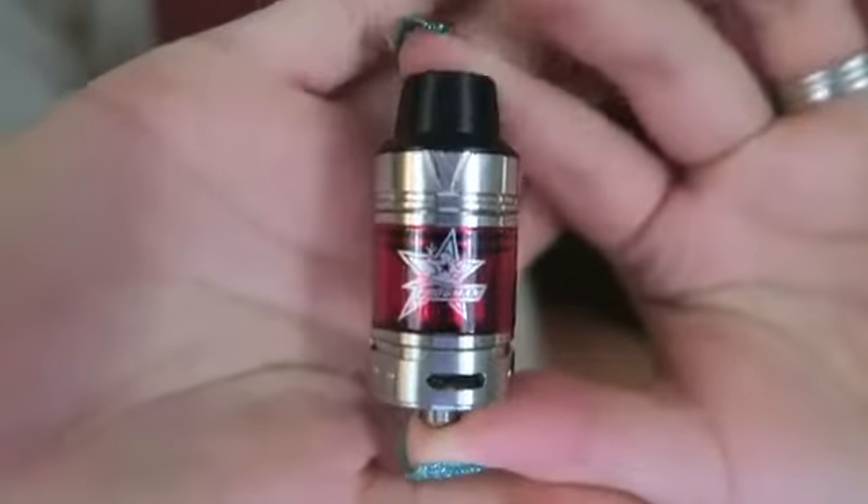Today I am taking a look at the Frogman tank. It did come to me in this plain white box — this is not the finished packaging — and it has an extra coil right here as well. Behind that it comes with an extra glass piece. I do have one for a giveaway, so if you're interested in winning this one, stay tuned. Here is the Frogman.